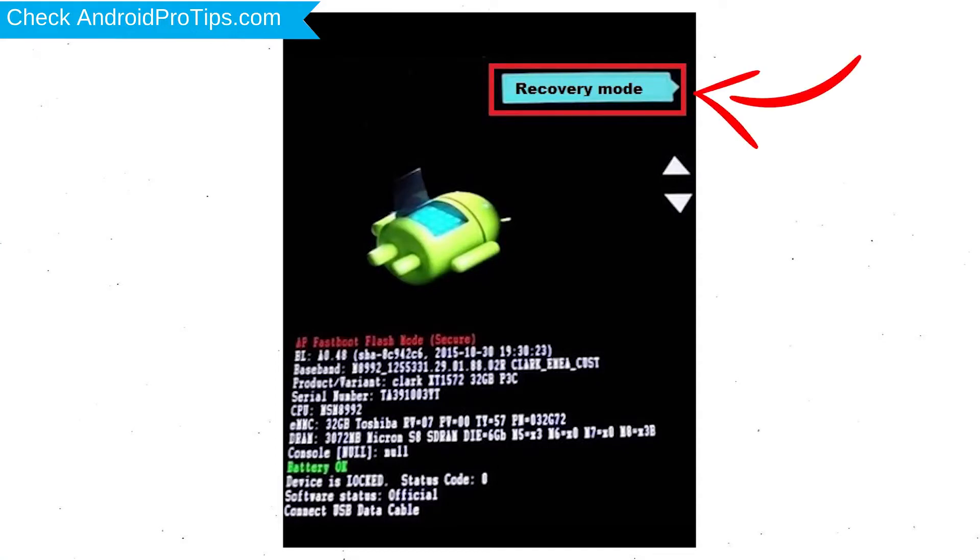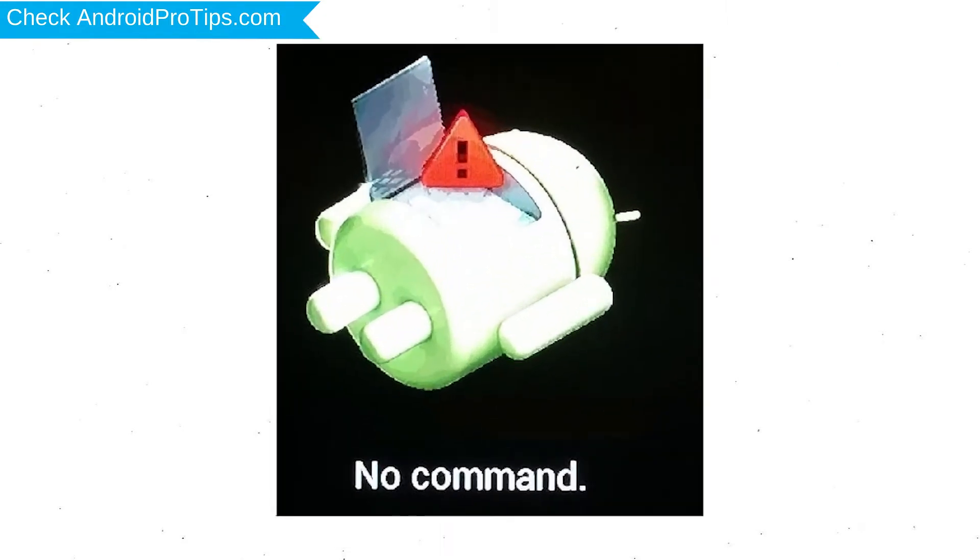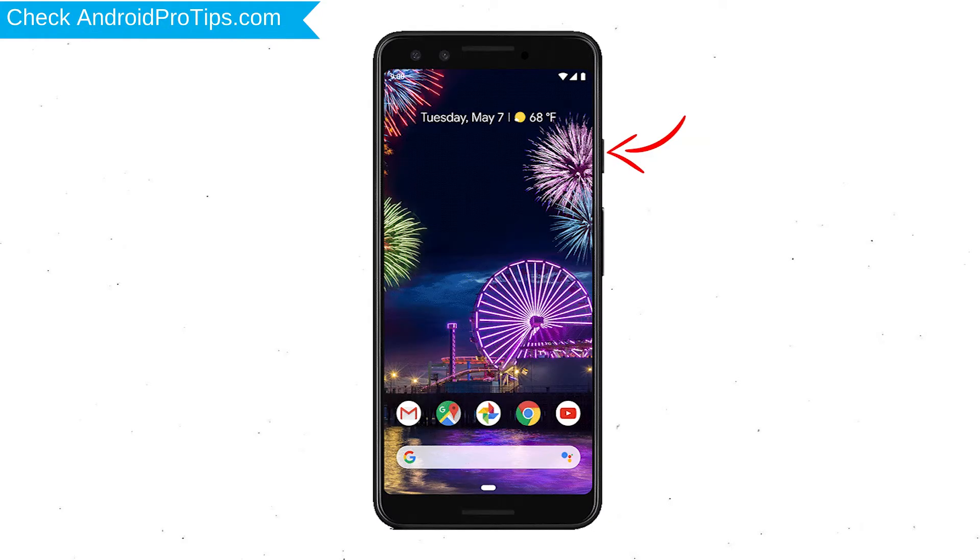Next, select the recovery mode option by using the volume buttons to navigate and the power button to confirm. Afterward, you will see the Android screen. Then, while holding down the power button, press and release the volume up button.